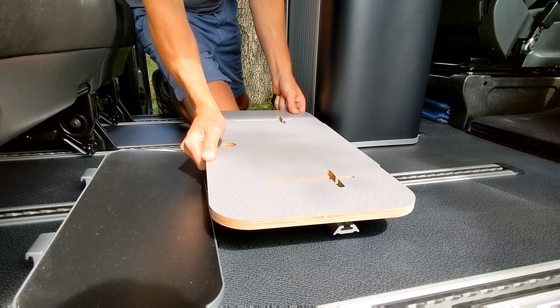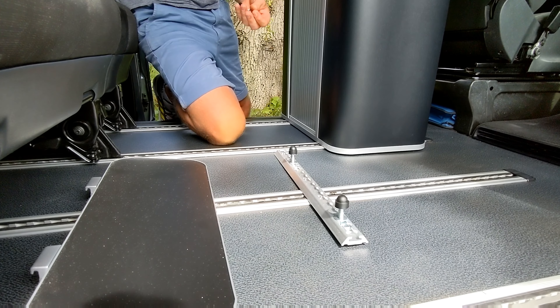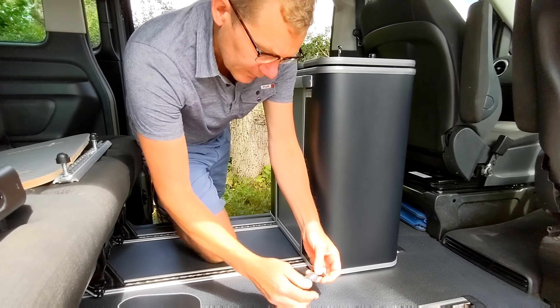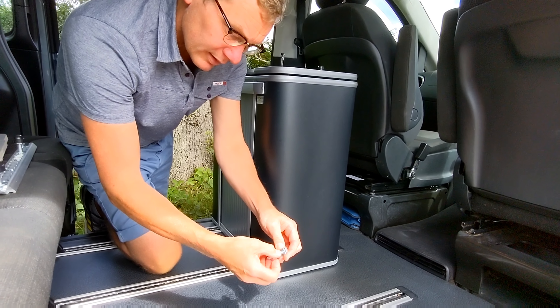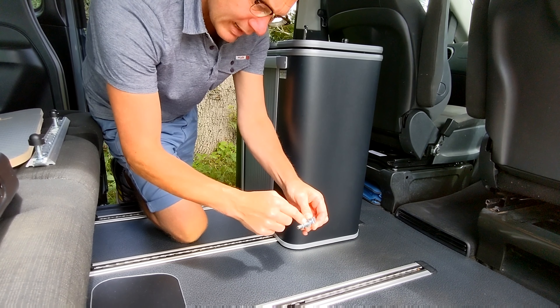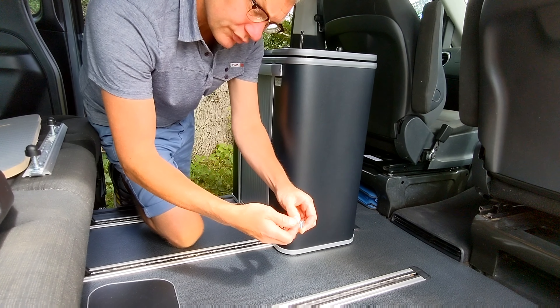It can then be dropped over the studs and the bolts done up. On the Mercedes, we have special cleats. We have cleats for the VW Transporter, California, J-Clips for various seat systems, and also for the Citroen Peugeot range.